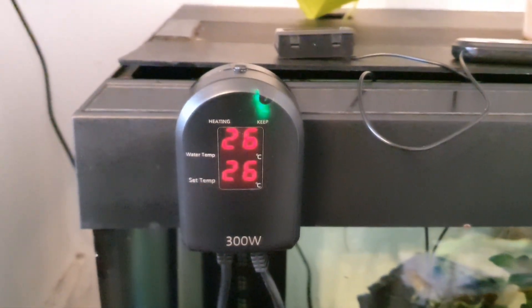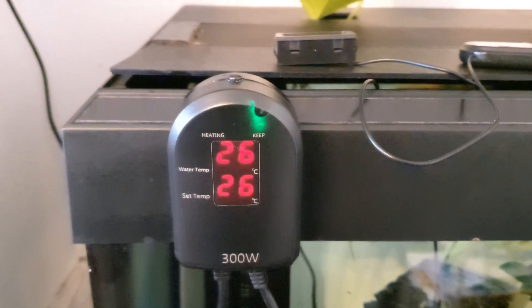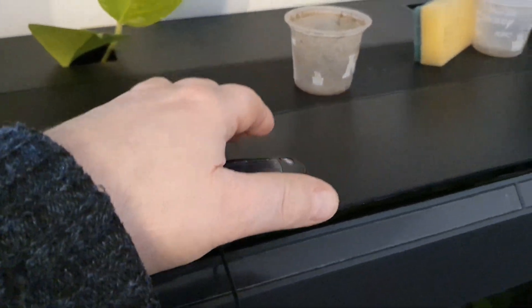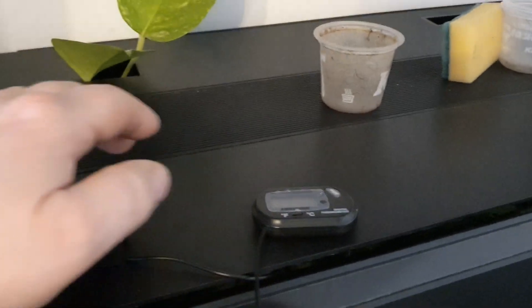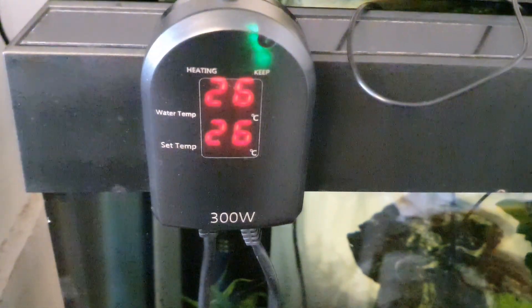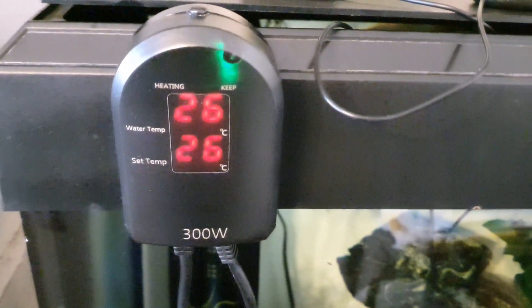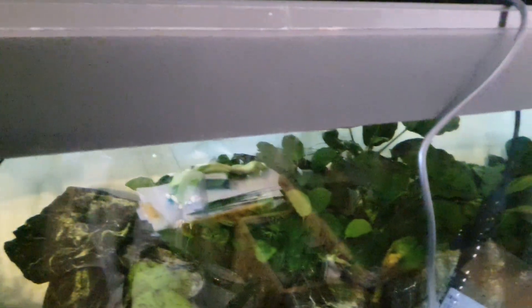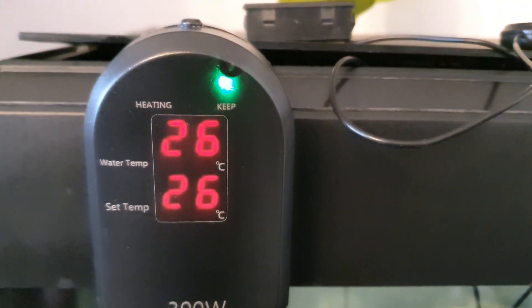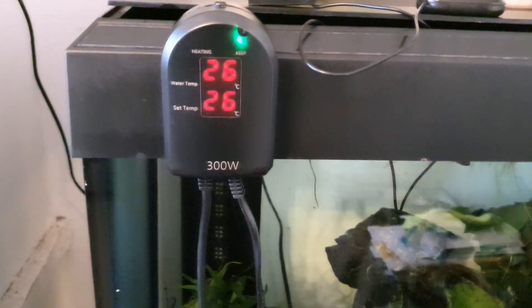Just to show you how accurate it is — or is not — here are my other thermometers. They say 27 and 26.5, so if you take a happy medium between those two you're looking at about 27. It's telling me the water temperature is that, so I'm going to leave it on for an hour and have a look. There's no indication that it's actually working on there, which is kind of unusual, but we're going to see — I think it's probably telling me it's not heating either.